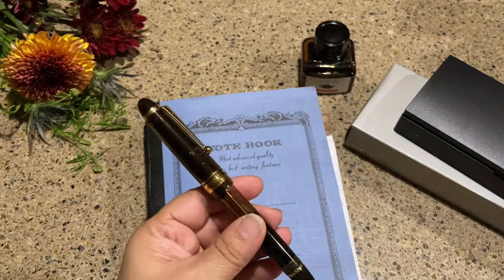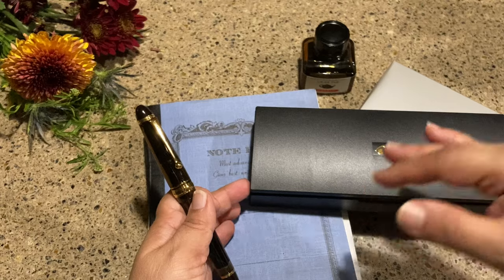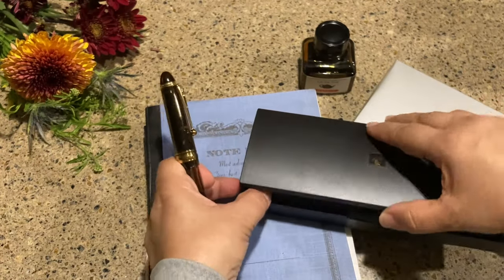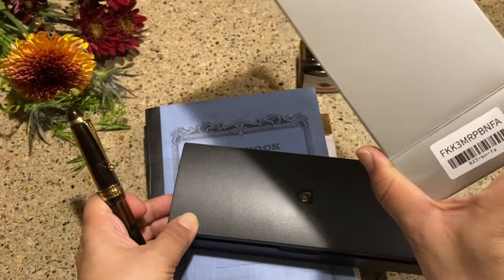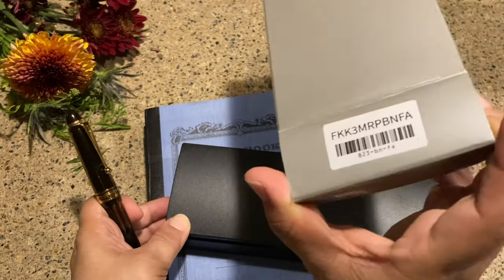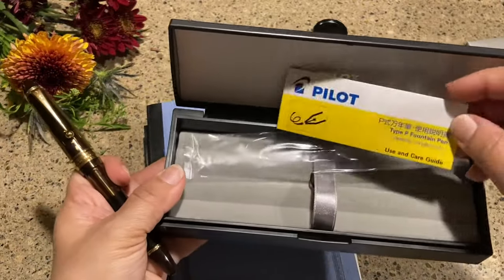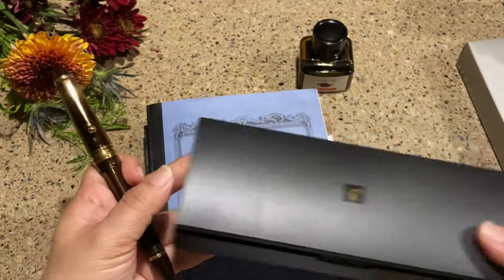There it is — what a beauty! I already inked it up; I didn't want to ink it on the video because I'm kind of terrible at the backfill and it's going to go everywhere. It arrived in a cardboard sleeve with some information, and it has this classic plastic clamshell box that just says 'Type P Fountain Pen.'